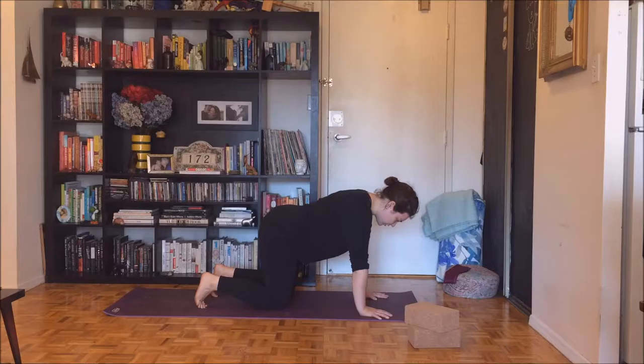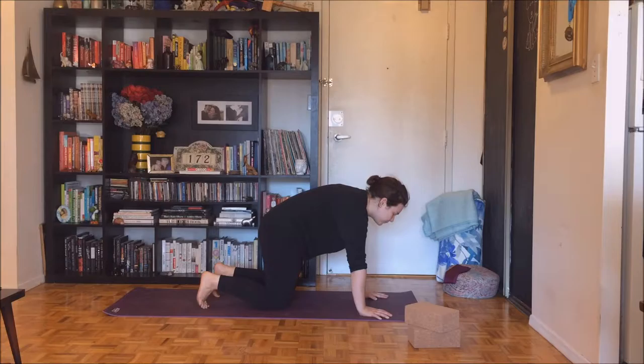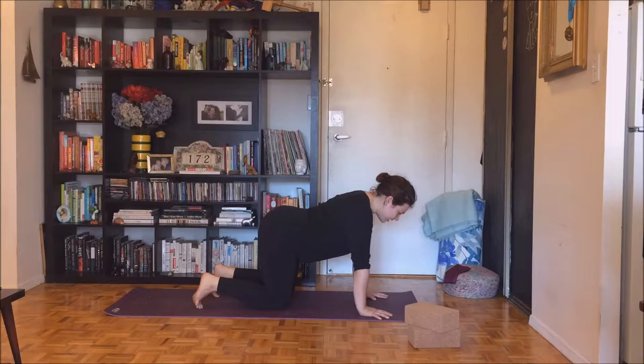Inhale, drop your belly, send your tail, heart, and gaze to the sky. Your shoulders are above your wrists. Exhale, press the ground away. Spread your shoulder blades apart. One last time — inhale, drop your belly, send your tail, heart, gaze to the sky. Exhale, press the ground away. Spread your shoulder blades apart. Inhale, come back to a flat back.